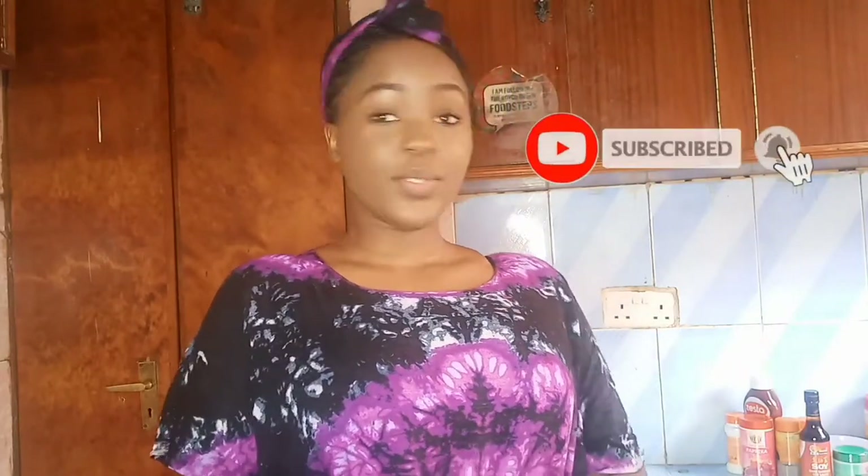Hi guys, we meet again on a different platform. Thank you so much for tuning in to this particular video. Today I'm going to show you how to make barbecue beef, and I'm using these ribs. I'm going to show you step by step how I'm going to make those bad boys, so without further ado let's get into it.